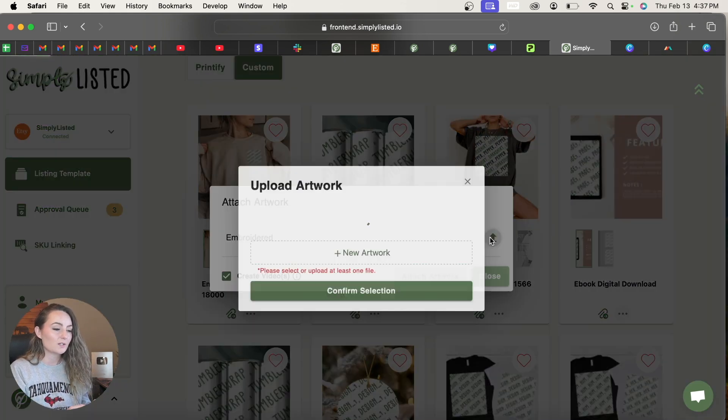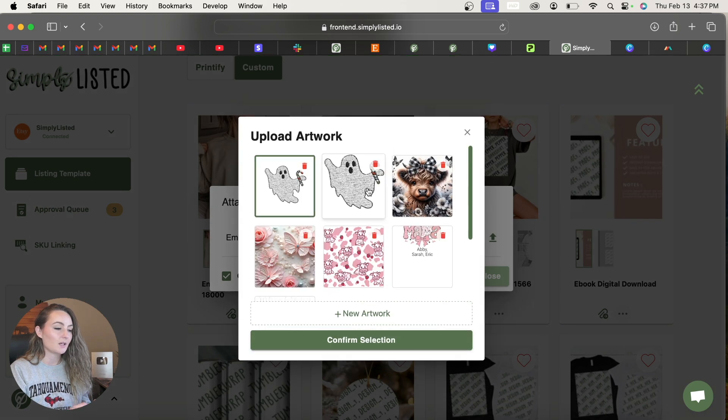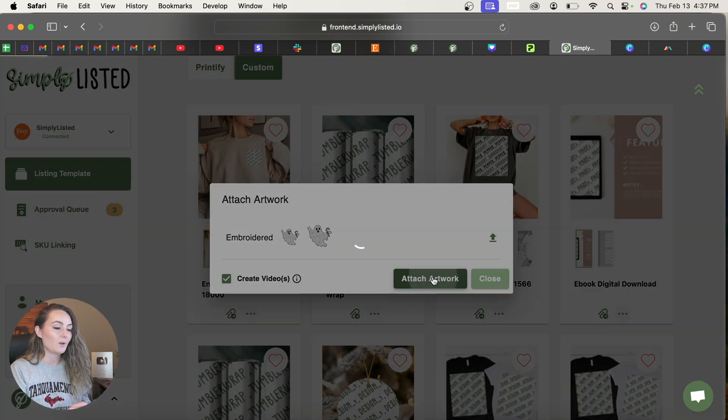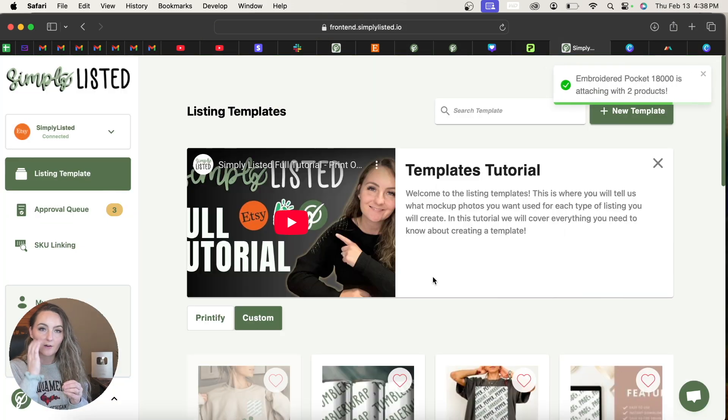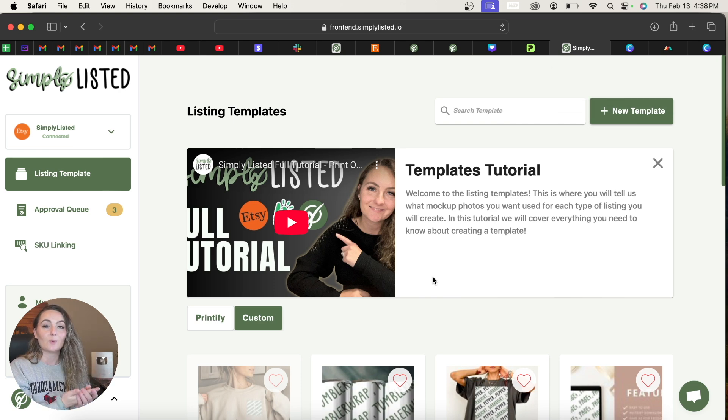Click Confirm and then Attach Artwork. Simply Listed will now place that embroidered-looking file onto each of your mock-up photos automatically. You only need to create this template once, and from that point the process is completely automated — other than grabbing the embroidered-looking file first.